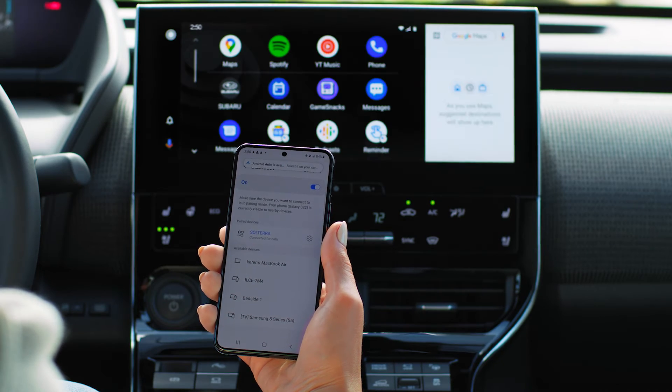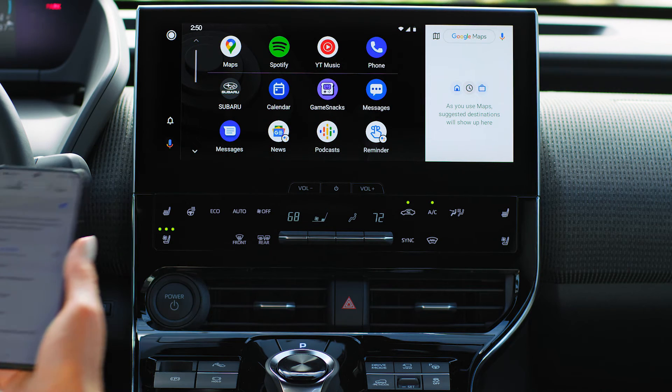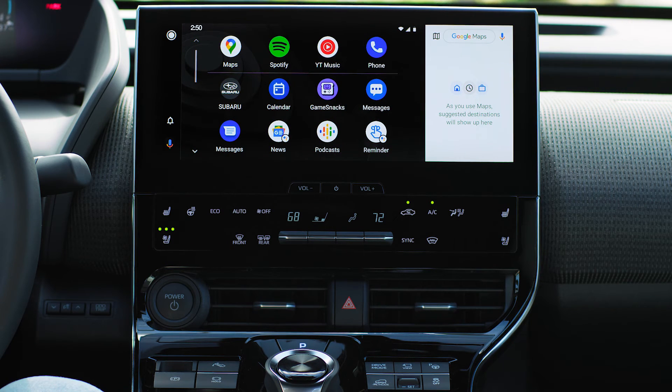You're now wirelessly connected and can directly access any of your compatible apps on the touch screen of your Solterra.